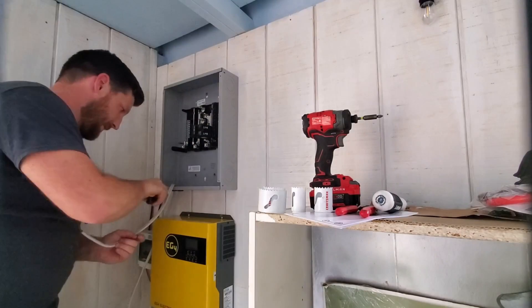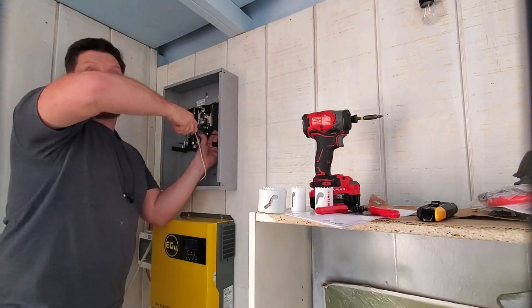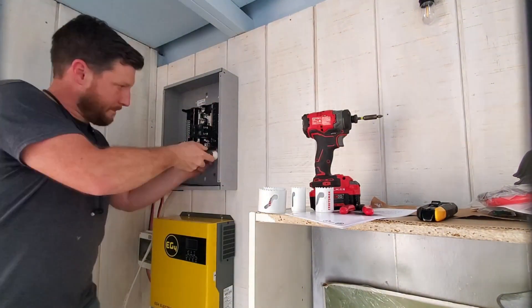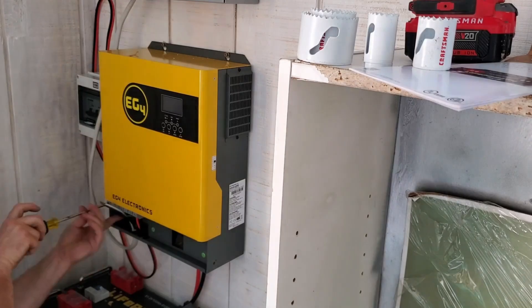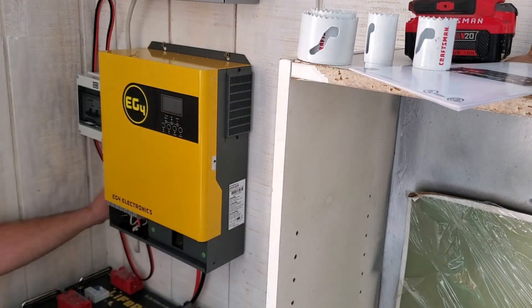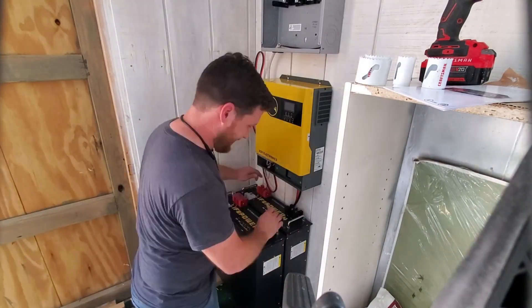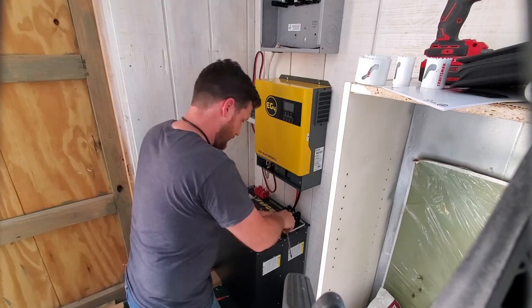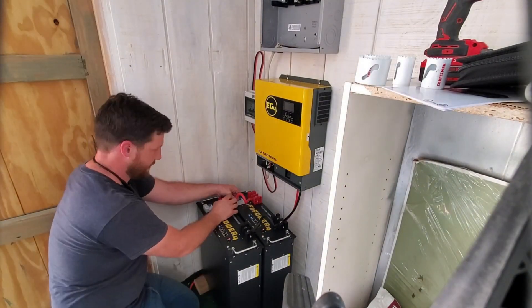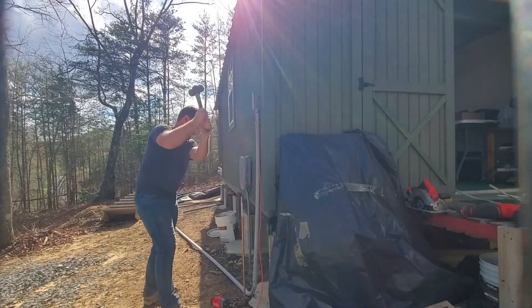Here you can see me connecting the wires to the inverter charge controller — they are still not live. Now I'm tying between the inverter charge controller and our panel with 10 gauge Romex wire, which allows for a 30 amp breaker. Now I'm taking readings off the batteries to make sure they are not live so that I can connect all the various connectors between the batteries and the system. And here I am installing a ground rod.